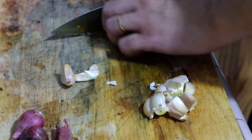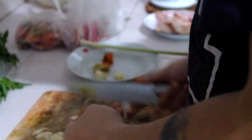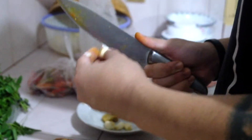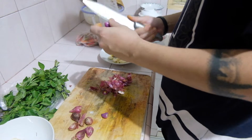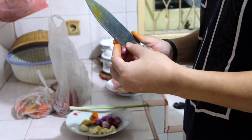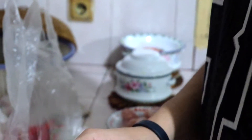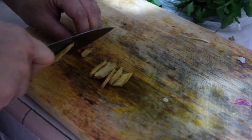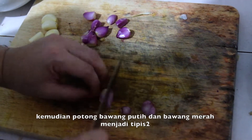First you want to peel off the garlic and shallot. Then you want to smash the lemongrass. Next, thinly slice the ginger — do the same step with the turmeric as well — and also thinly slice the shallot and garlic.